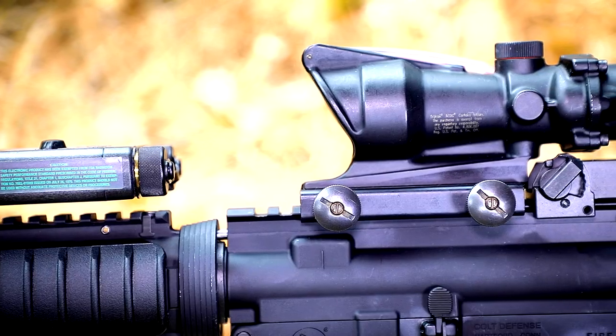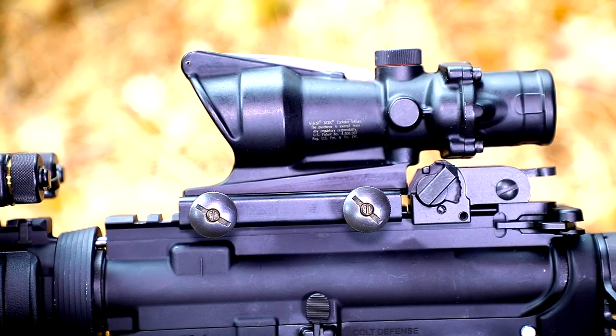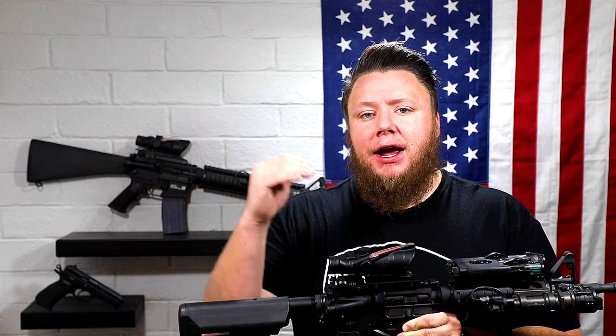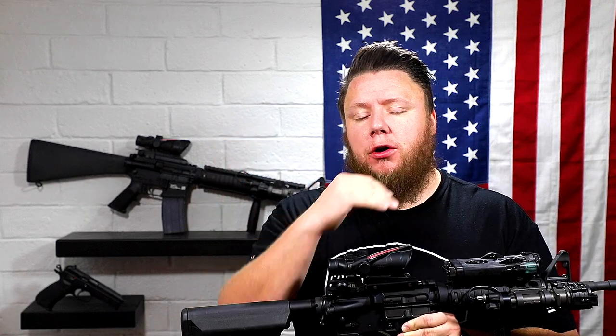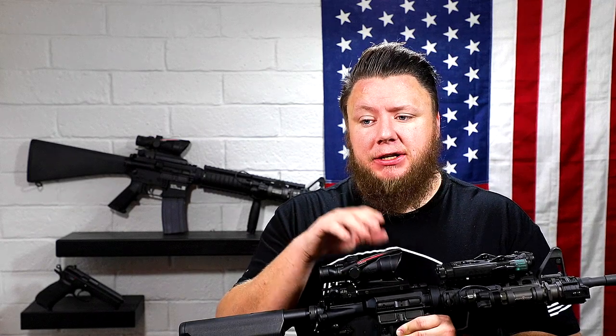The optic you see on almost all Block 1s is a Trijicon TA31 Foxtrot, or RCO — whatever you want to call it. The RCO has a slightly different reticle in that it has windage or ranging hashes on the sides. The TA31 Fox does not have those, but it has the same center reticle — the red chevron and the BDC that goes all the way down to 800.